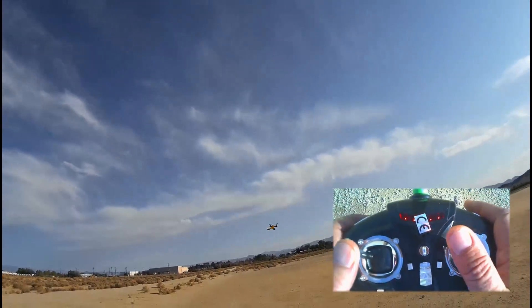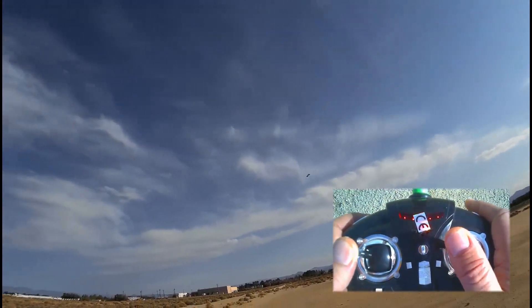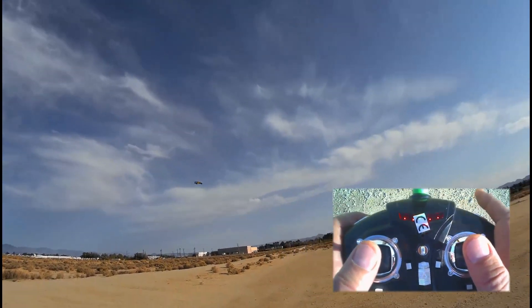Let's do some more ovals. I'm at 40% rate mode if anybody's wondering right now. And one thing I haven't really demonstrated yet — I don't know if I can do it with this WL Toys — is flips. Let's try it.